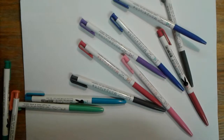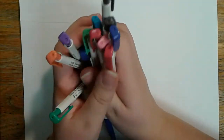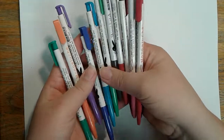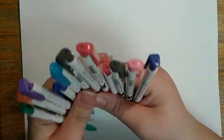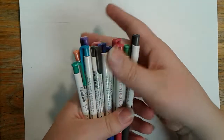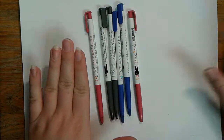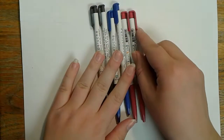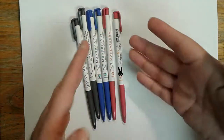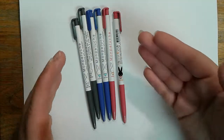Hey everybody, it is time for another pen haul! We're going to get started with these pens. I bought these mostly for taking notes, because I had a friend who had some of these and let me use one, and I really liked them. There's a lot of colors here, and as you know, I really like colored pens. But mostly I use the reds, blacks, and blues for notes.